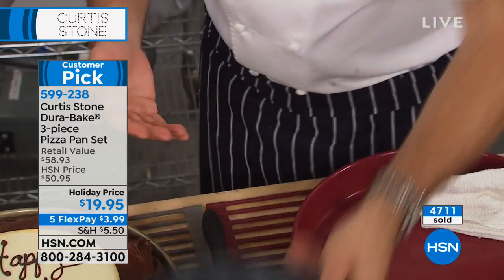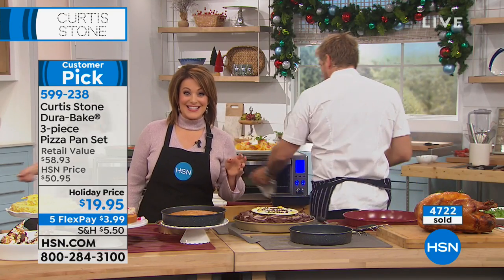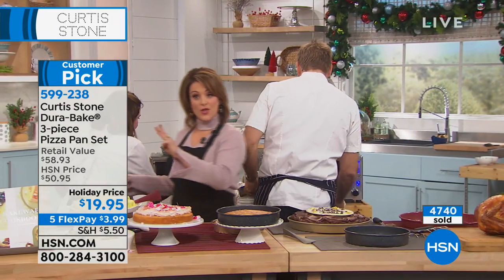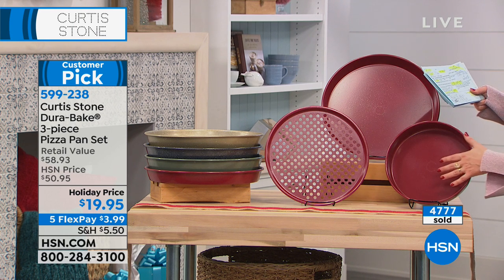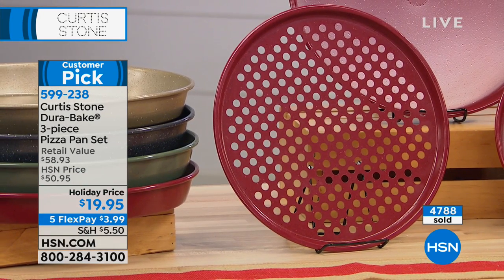Three-piece set today and you can get it home for $3.99 on a credit card FlexPay. Just the 14-inch deep dish is $29.95 by itself; the 12-inch perforated pan is $14.99; and the round pan is $13.99. But not today — today you're basically at less than $7 a piece.